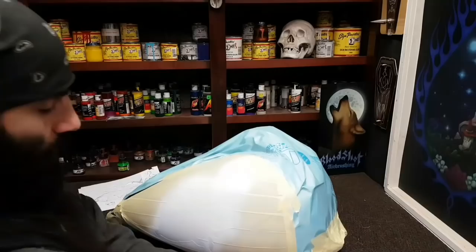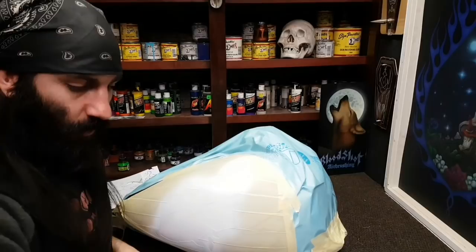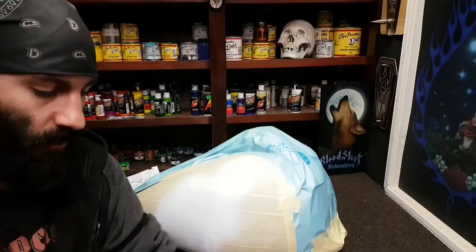To get my skin tones I'm just taking regular Auto Air opaque white, already thinned down in one of my little eyedropper bottles. I love these because you can do drops at a time and count them out.